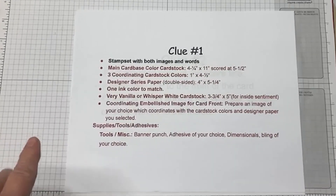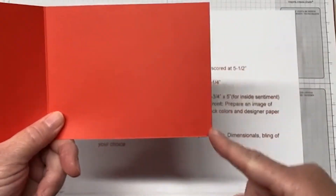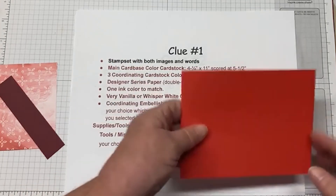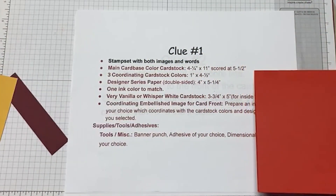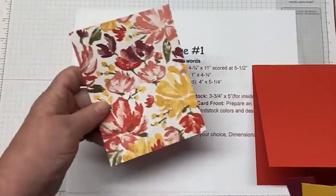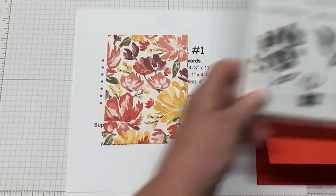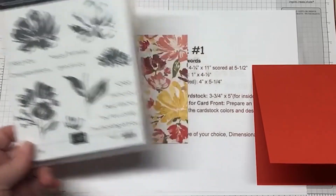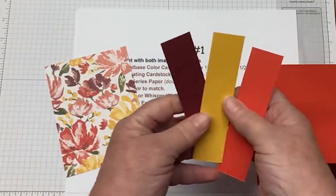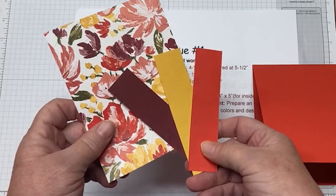So let's get out the things that I asked you to gather together before you were here. I asked if you would select a piece of cardstock that measured four and a quarter by 11, and then you scored it at five and a half. So this is going to be the base of your card — I have Poppy Parade. Then I asked you to have three coordinating colors, and those are going to coordinate with your designer series paper that you chose. This is going to be in the new catalog for spring. It coordinates with this stamp set here, it's called Art Gallery.